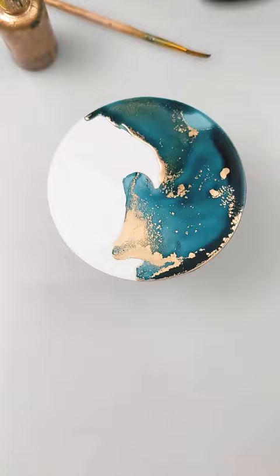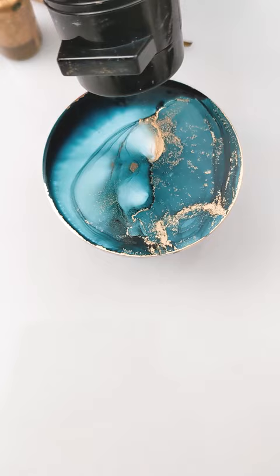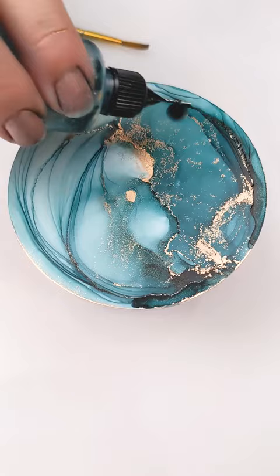Then to create the fine line details I lay down more ink and alcohol, and then I just raise and lower my heating tool moving outward toward the edge of the coaster rim. Then I lay down more ink on the first half and try to get as even of a block of color as possible.